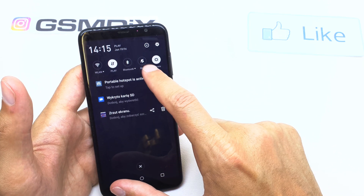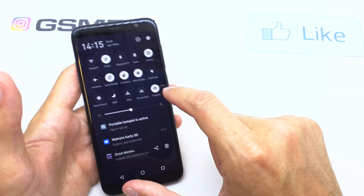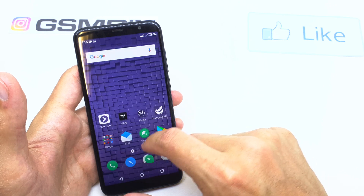If you want to disable the hotspot, just tap on the hotspot icon here and your hotspot will be disabled.